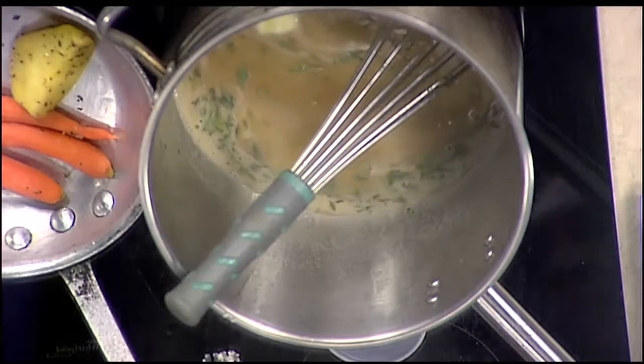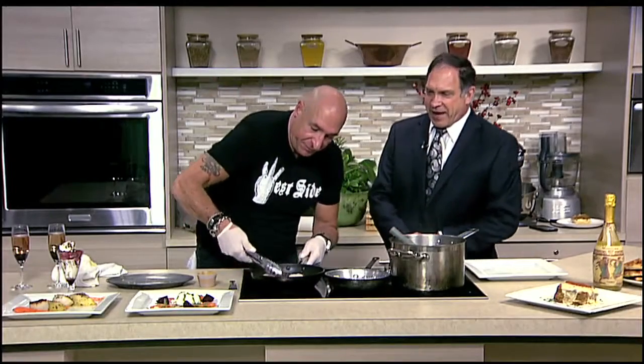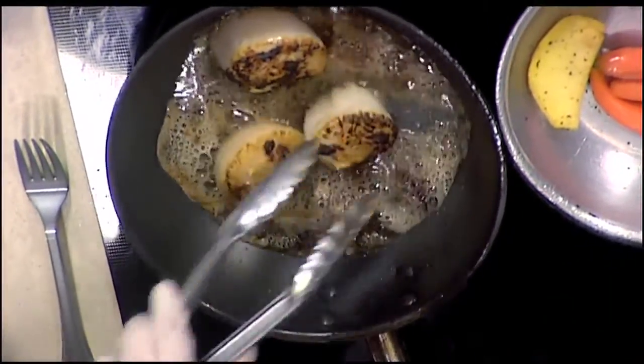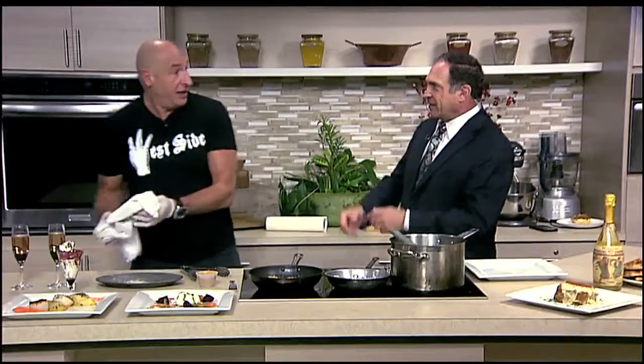Roasted carrots, roasted potatoes. Now look at the color on these. Oh man, that's what I'm talking about — is that stunning? It's amazing, and the smell, Jesus. I don't know what it is about scallops, but when you get that kind of crust on them they just become like candy. It's like fish candy.